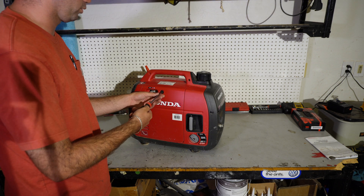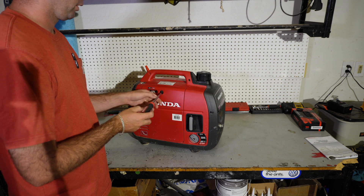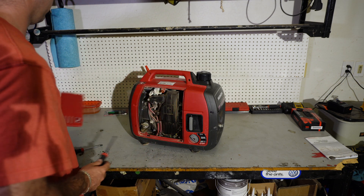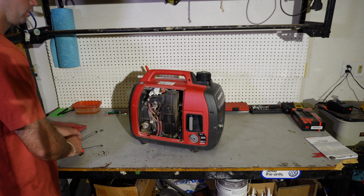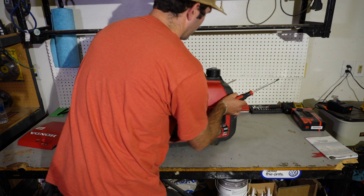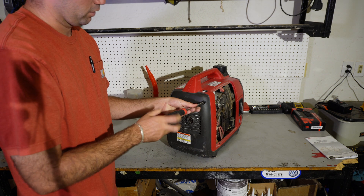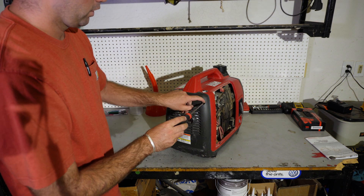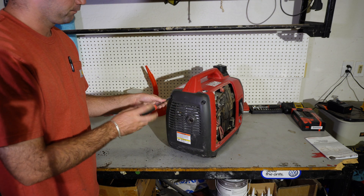The first thing we're going to do is take all the plastics off so we can fully expose the motor and have a lot of working room. We're going to take all these plastics off — I'll start with the side cover where you check your air filter and oil, and then come back here to the muffler and take this back one off. You can just leave your screws in the plastics you took them off of so you don't lose them.